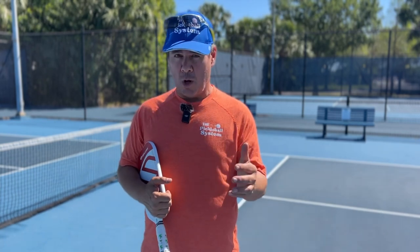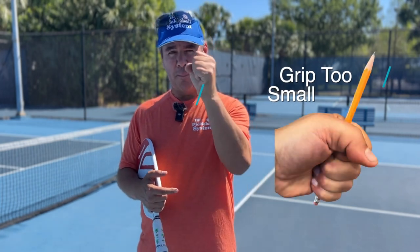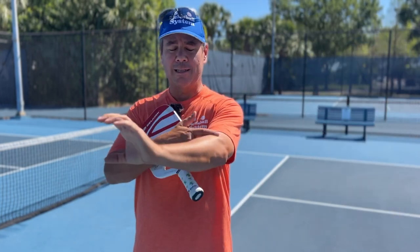The size of the grip of your paddle is super important. If you have a grip that's too small, it forces your hand to be too contracted — think of it like holding a pencil. Likewise, if you have a grip that's too big — think about holding a big water bottle — that's going to put a lot of tension in your arm.